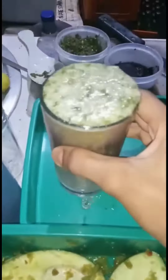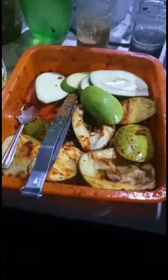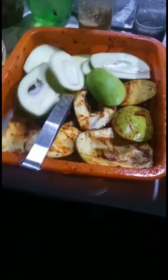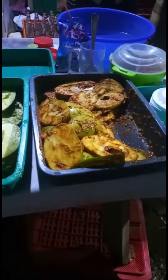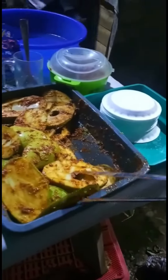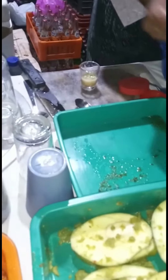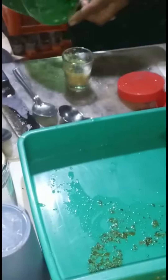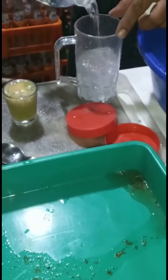Then I will add the sauce and take it out. I will try the sauce and mix the sauce. I am going to put a full jar of water in the middle of the day.